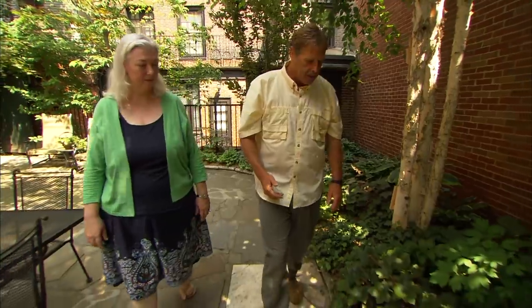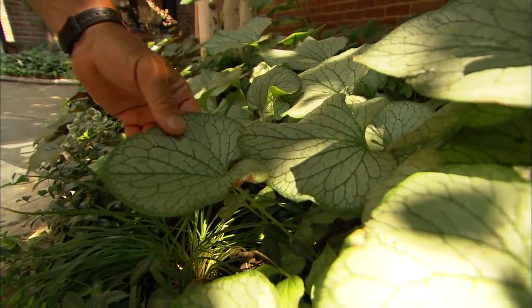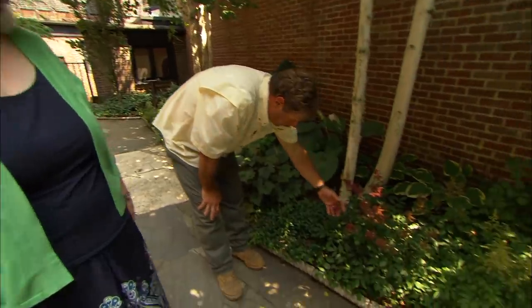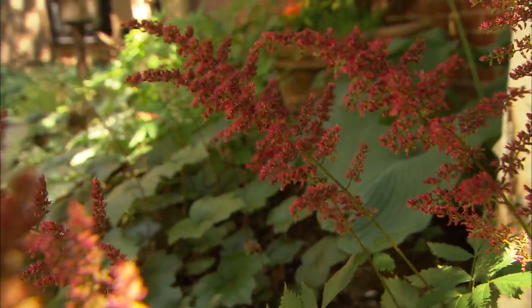This is an interesting plant — it's called Brunera. You can see how it looks like it was frosted; it gives a great texture and a different color to the garden. And an old standby here: Astilbe. It comes in different colors, but it has a magnificent flower, and it's another plant that's going to get bigger every year and cover the ground.